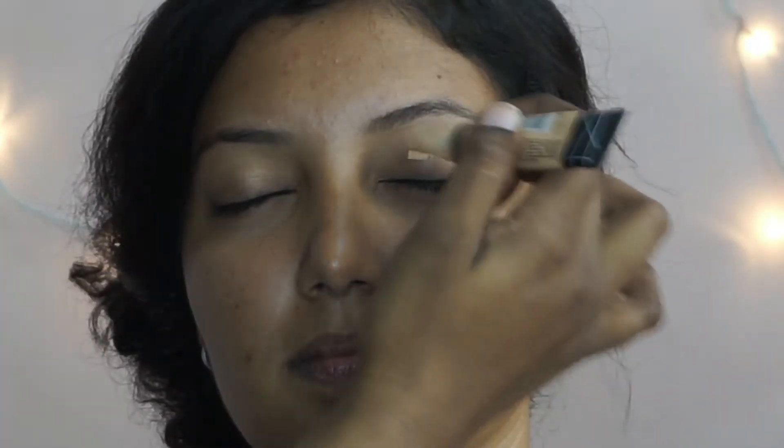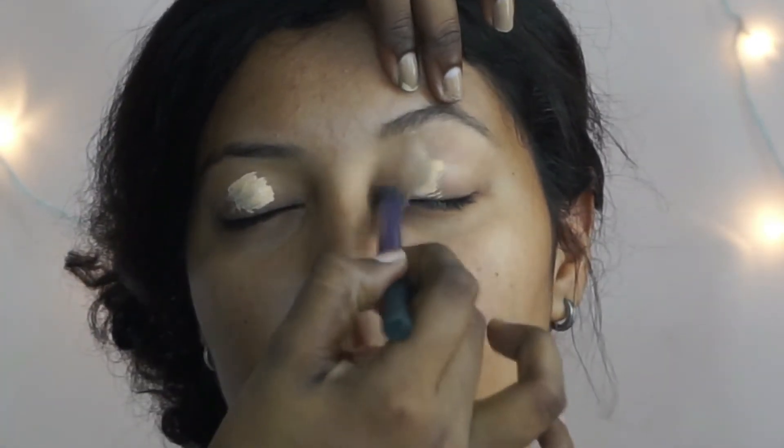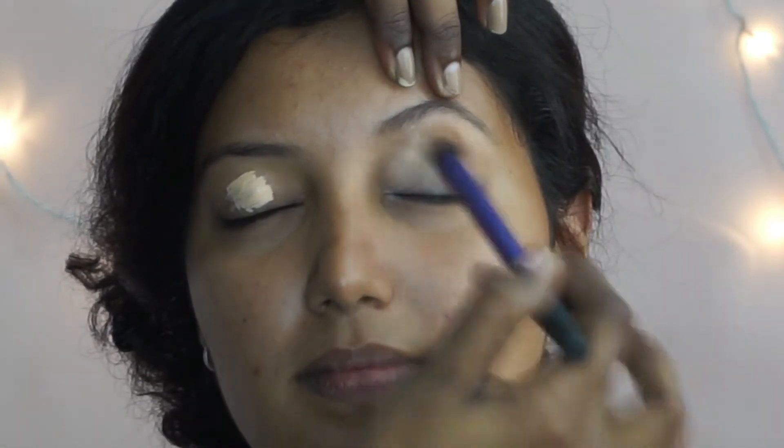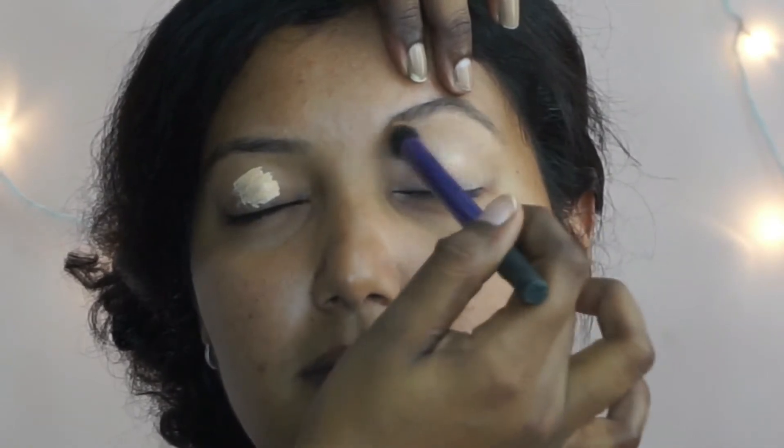Hey everyone, welcome back to my channel. I'm going to start off by prepping my model's eyes for the eye makeup. I'm using the LA Girl Pro HD concealer in the shade medium to apply that all over her eyelid as a base, using a dense concealer brush to blend out the product.